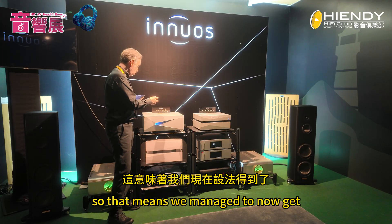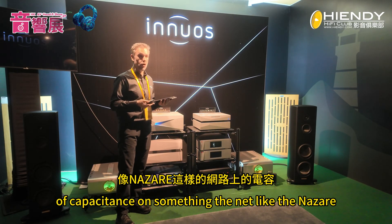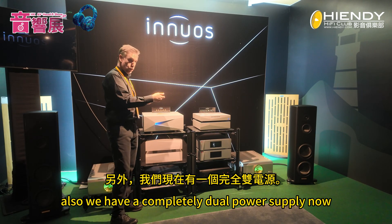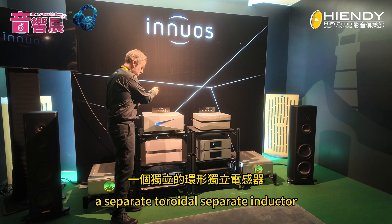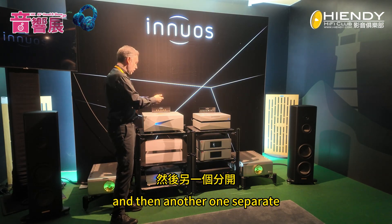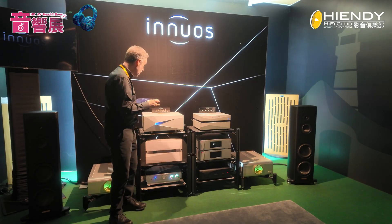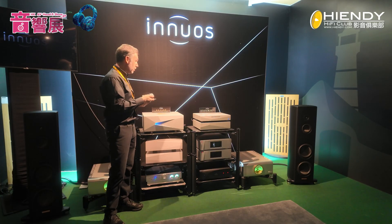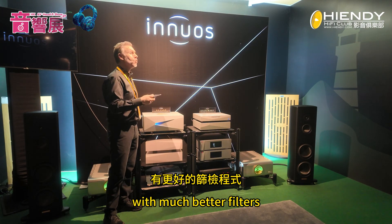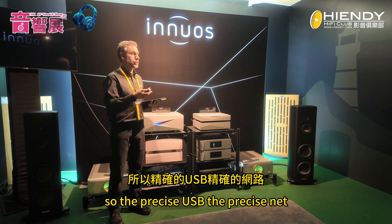That means we've managed to get a much bigger capacitor bank — about 712,000 microfarads of capacitance in the Nazaret. We also have a completely dual power supply now: a separate toroidal, separate inductor, and separate ARC 8 system for the main board, and another separate one for the Precise USB and Precise Net board. We've also made a second generation of the gallium nitride regulator with much better filters, providing further gains.